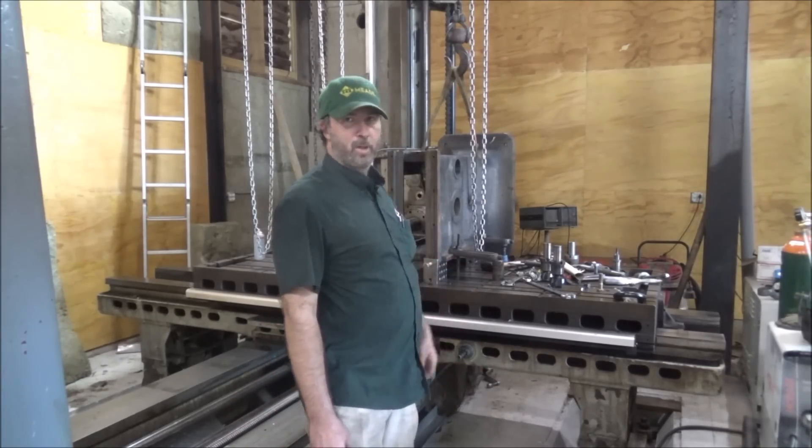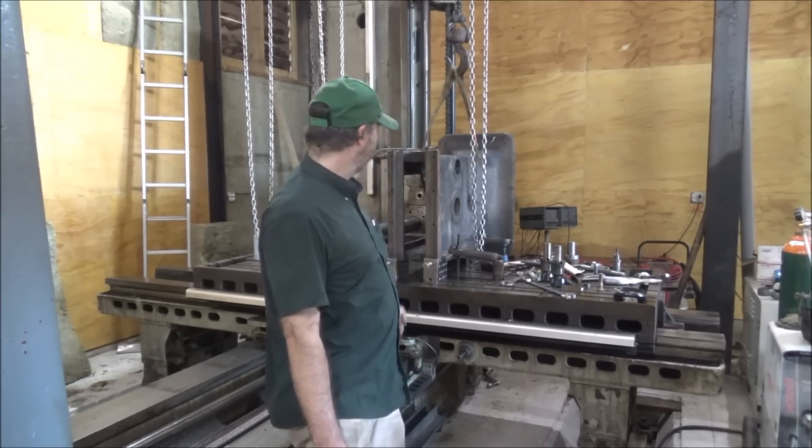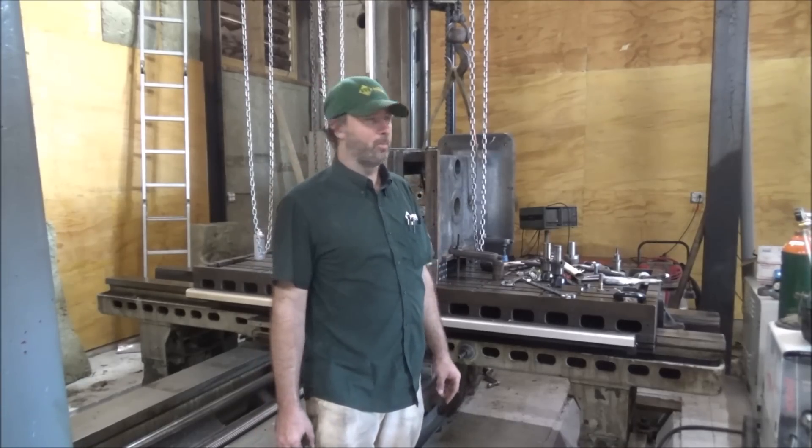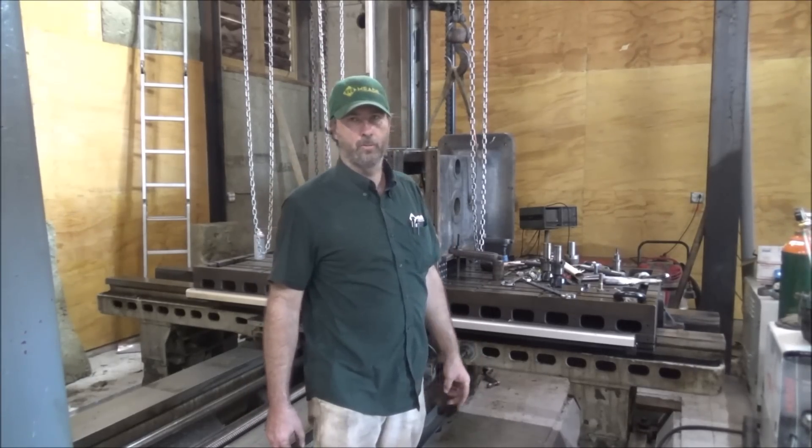This machine is from sometime in the 1800s, I think — late 1800s. Some people have asked about setup, so I'm kind of going to show you some on this one because this one's probably a little more interesting than a lot of them that I do.